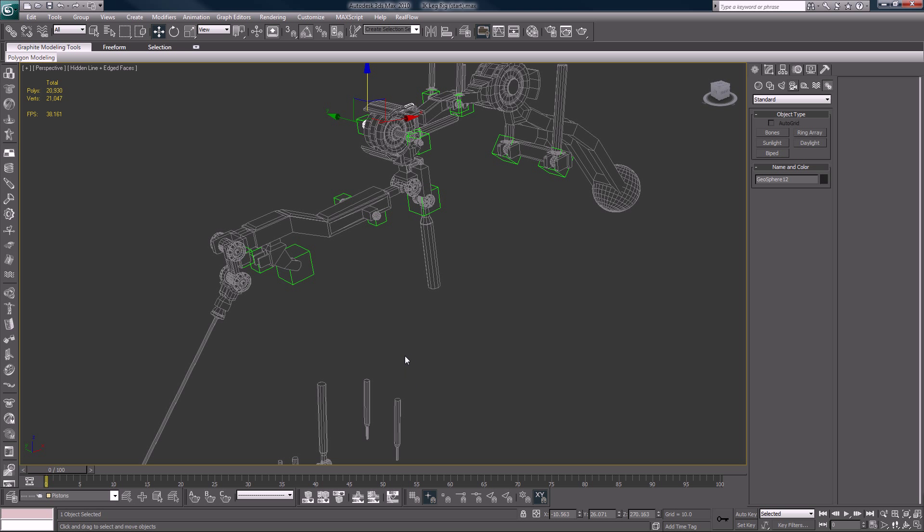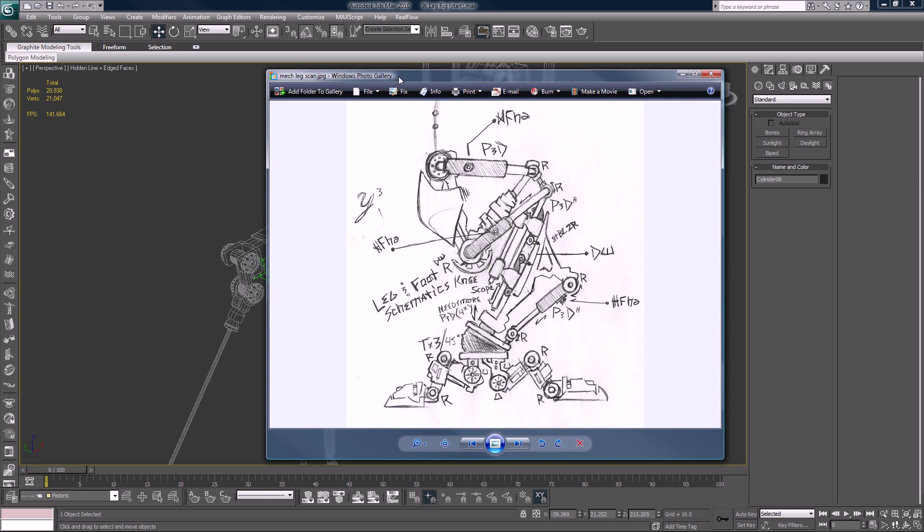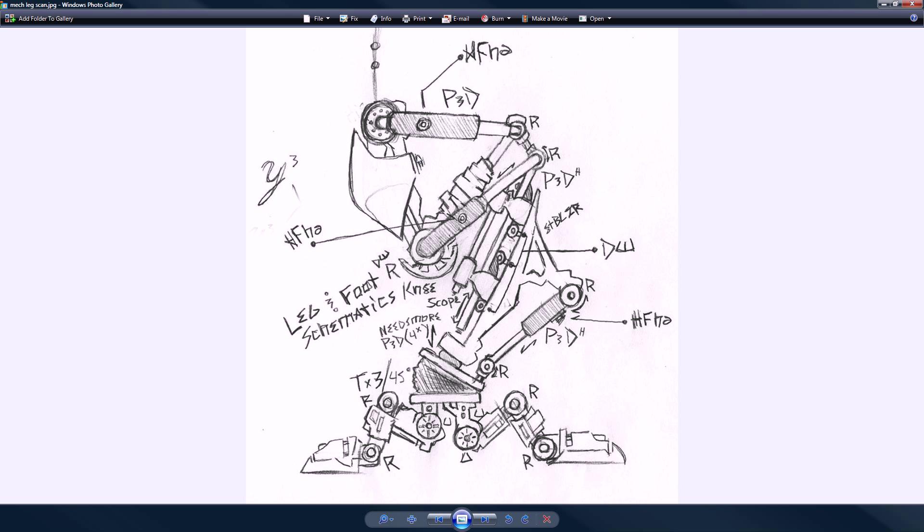Sometimes I get questions on how I come up with the shapes of these robotic parts. And the truth is, even when I sketch it in my book I only roughly — well hold on, let me pull up a picture of a sketch. This is just a sketch I did at the park, it's just an idea for a mech or robot leg.